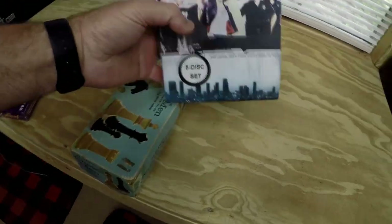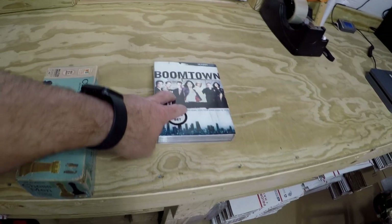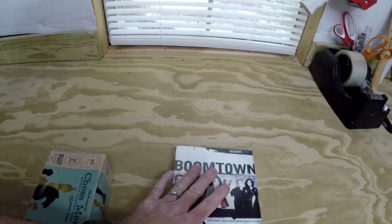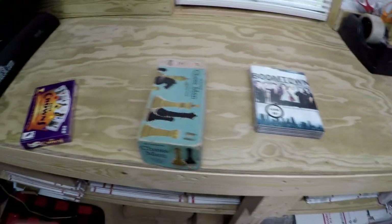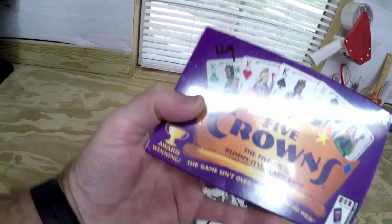Hey y'all, welcome back in the shed. If you haven't been here before, my name is Timmy. I buy and sell stuff locally and sell it online for a profit. I'm gonna do something a little different today — it may be boring to some of you, some of you may want to know about this. I picked up a five-disc set of Boomtown Season One at Goodwill today — I think I paid like three dollars and some change. I also picked up this card game called Five Crowns for a dollar twenty-nine.